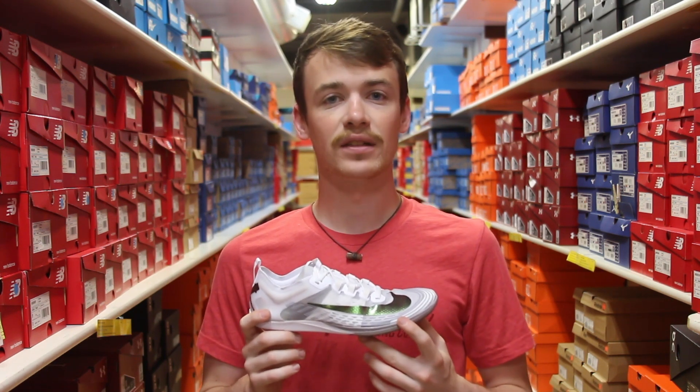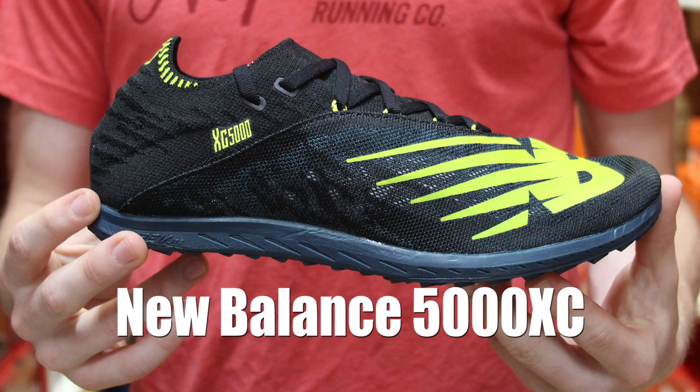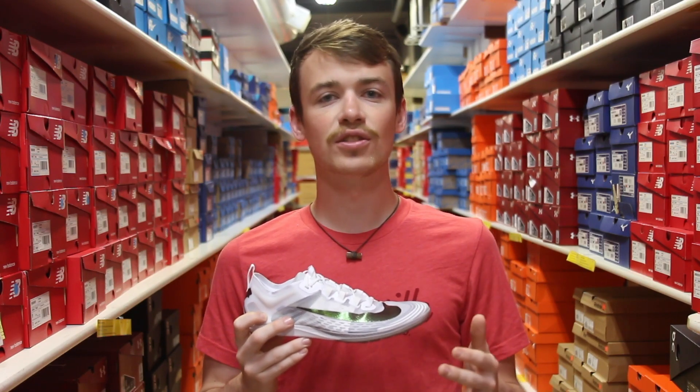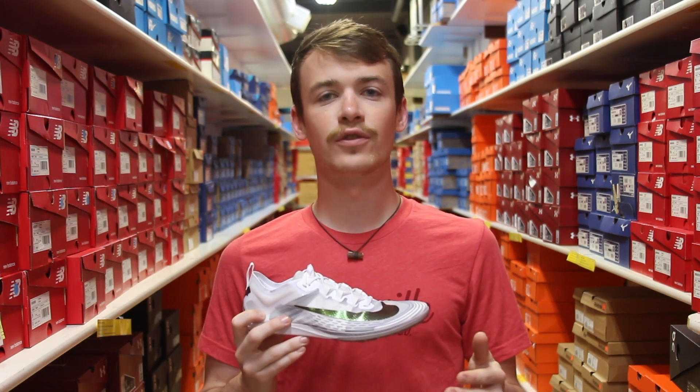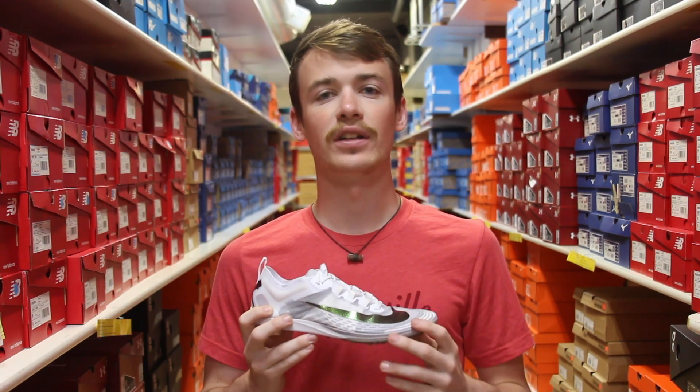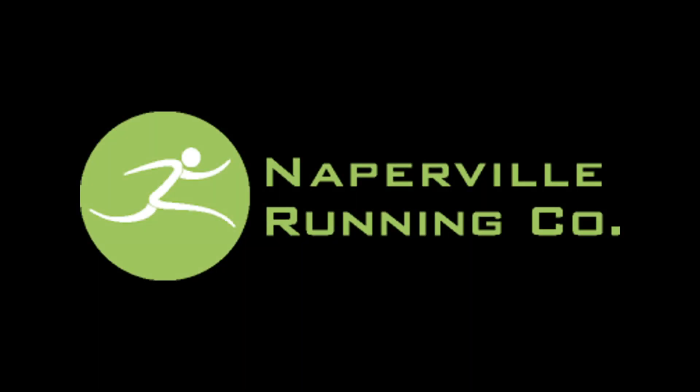Overall, there's no better spike — entry level or secondary level. Whatever feels best for you, that's what you're going to want to come in and try on. Luckily we have a wide variety of spikes, so no matter who you are or what distance you like to run, if you are running cross country this fall and you're looking to get a little bit better improvement with your race day shoes, come check them out here at NRC. Thank you very much.